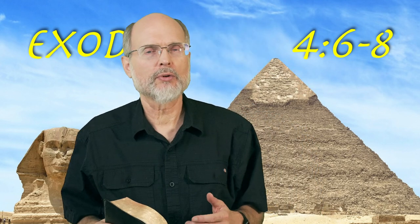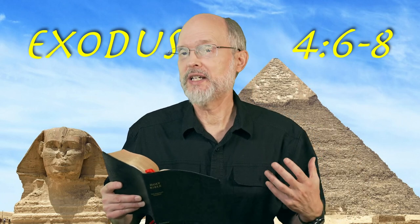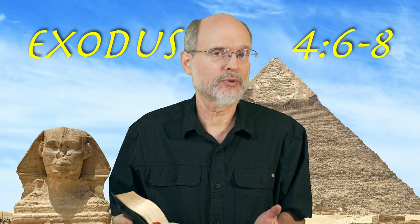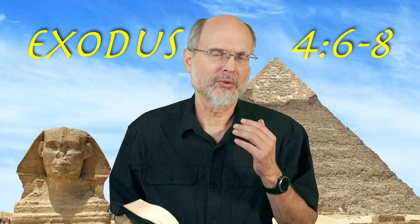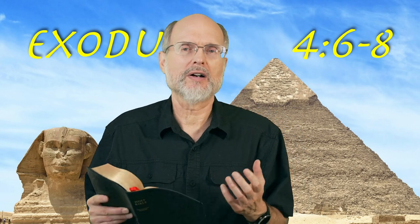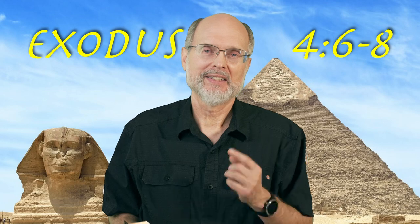God speaks through many voices, but the real question is always: do we have ears to hear? Because no matter how many voices God uses, if we're not willing to listen, how's that going to turn out? We've got to be willing to lower our pretensions about how smart we are so that we can hear from the God of heaven. See you tomorrow.